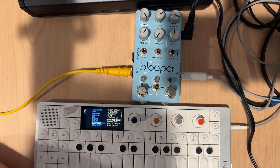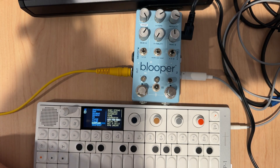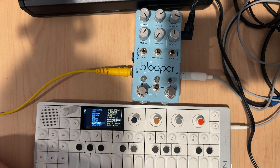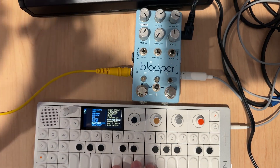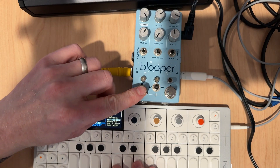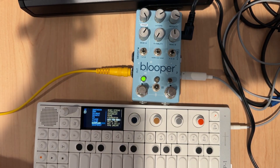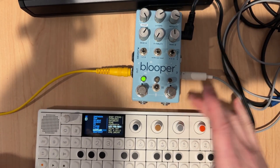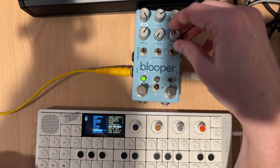Hey everybody, welcome to my 'In Five' series where I cover a topic in about five minutes. Today we're going to play a bass sound and then goof around with the DJ filter so I can explain it a little bit better. Let's just play something, and I'm pretty sure I've got the DJ filter here, so I'm going to engage it.